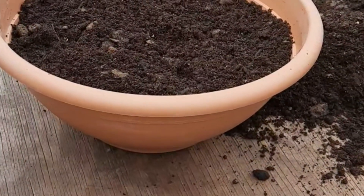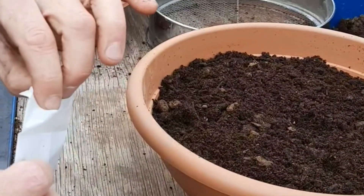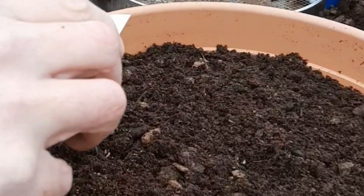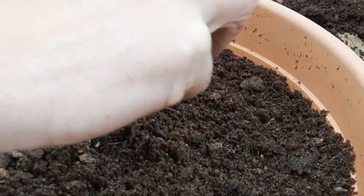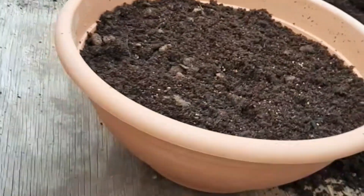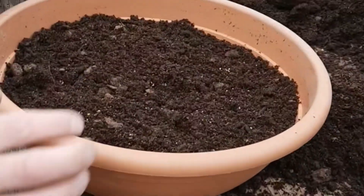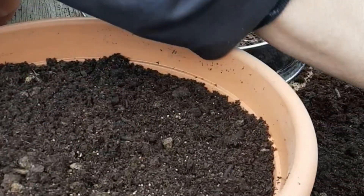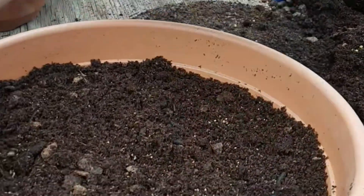Take the seed from the packet — one of these packets will give us around about two sowings in a bowl this size. Spread it nice and finely over the surface; we're not looking too thick so it clogs each other up. Put the seed packet away for use again. I'm just going to put a nice fine covering over that seed, not bury it as such. I'm going to use a sieve — you can just use your hands if you wanted, but the sieve gives us a nice fine covering.